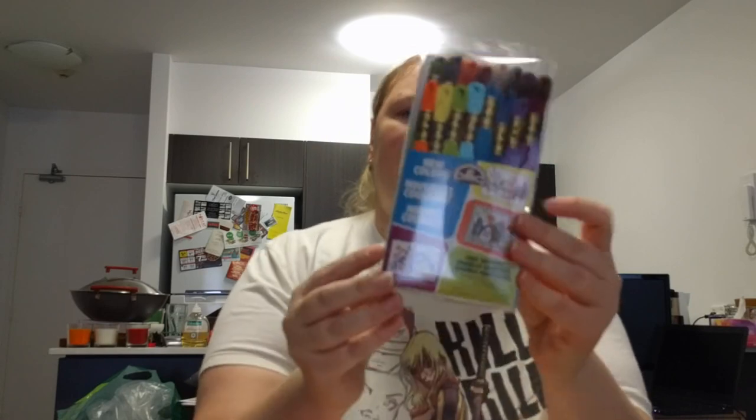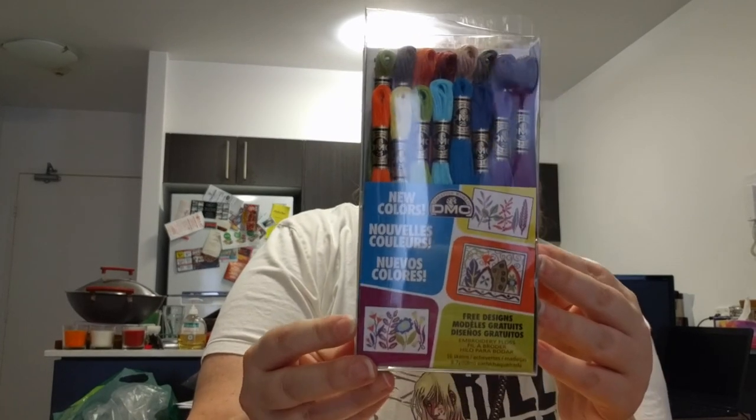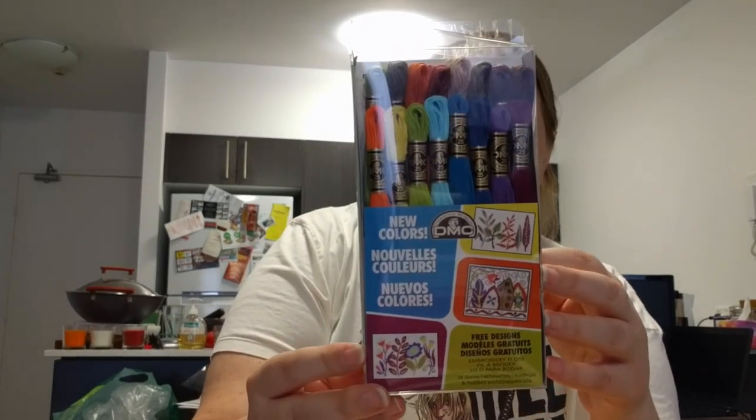The order goes onto two pages — it's big! First up, I got all the new DMC thread colours because I don't have them yet. I think they only came out in 2013 and I wasn't stitching at that time. That should now complete my DMC thread collection.